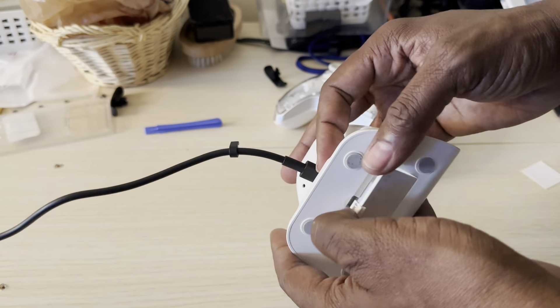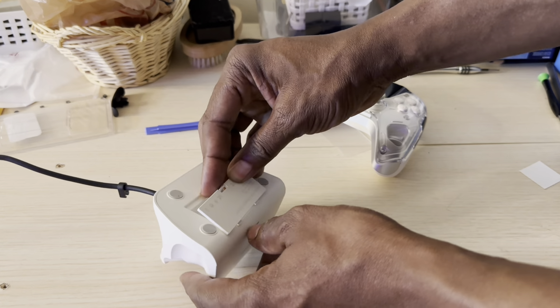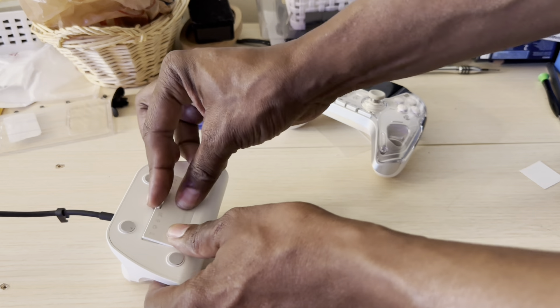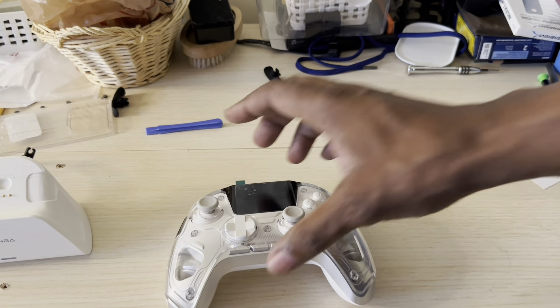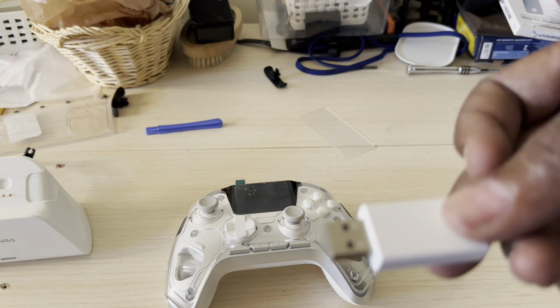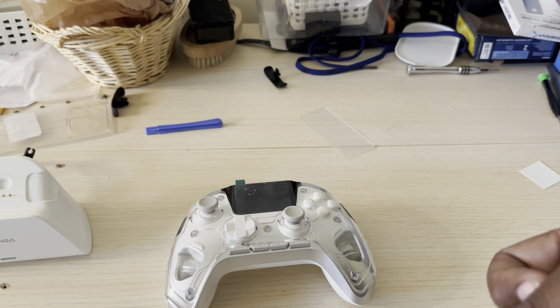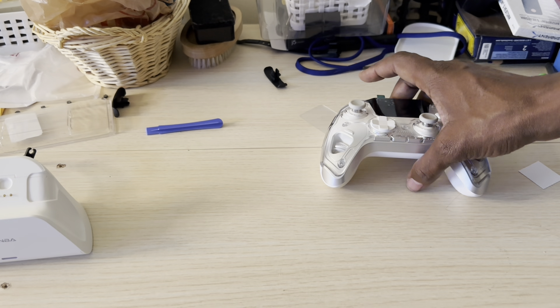For PC use and maybe the Steam Deck, you're going to need this dongle. On other handhelds like the Lenovo Legion Go and the ROG Ally, which I'm going to show you, you can use this dongle or a cable. Let me get into some of the things I don't like about it first.